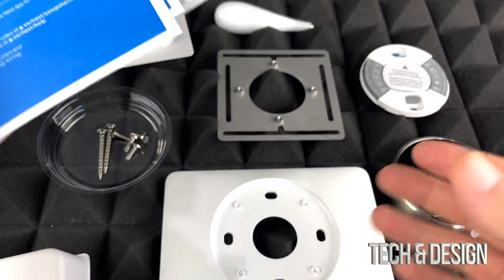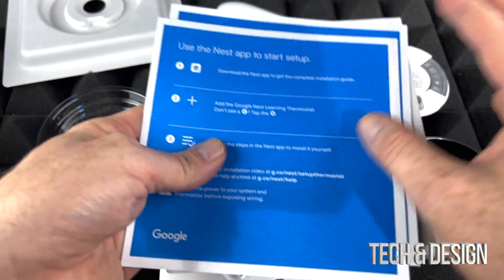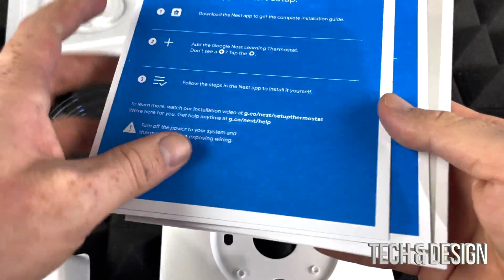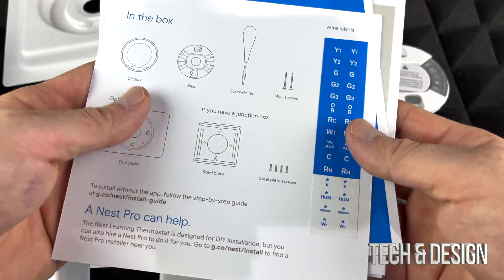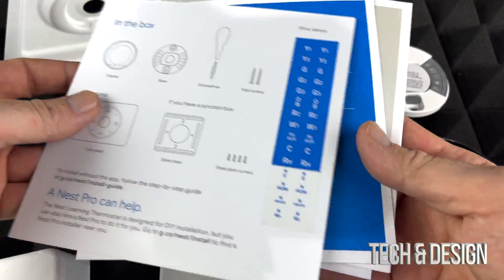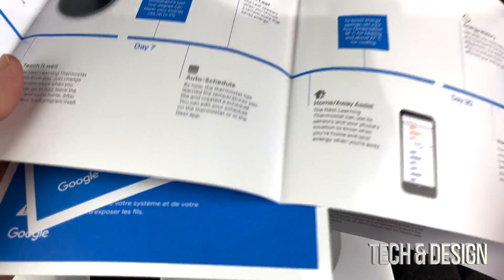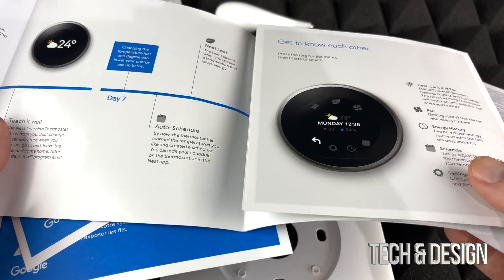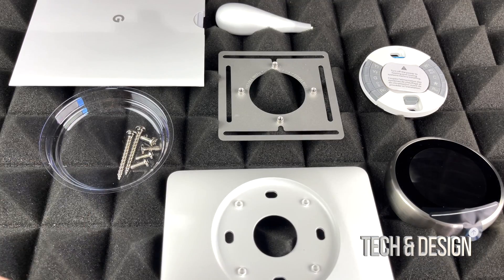Inside this we should see some instructions, which are very basic. I will show you guys exactly how to install this plus how to get the Nest app synced up. For this to work, by the way, you need Wi-Fi. Right on the back it should tell you exactly what's inside the box and make sure you have everything — and yes, we got everything right here. There's also quick instructions on how this actually works.